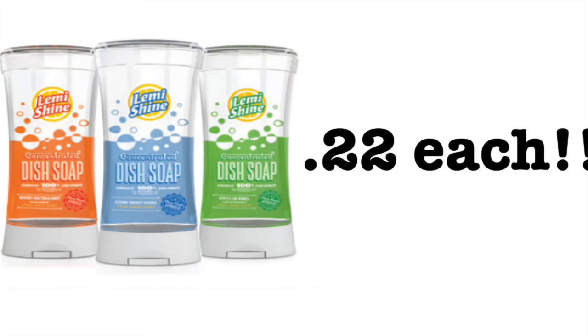Hey guys, Running Kimono here. So just a very quick video on this Lemmy Shine dish soap. You can get it as cheap as 22 cents per bottle at Target this week. A really wonderful deal I stumbled across and I wanted to share it with you guys.